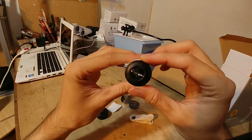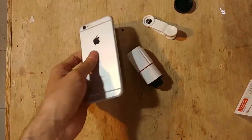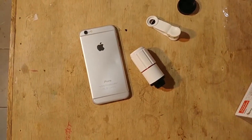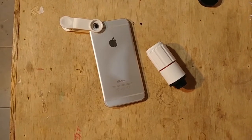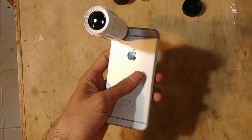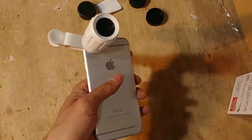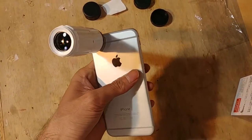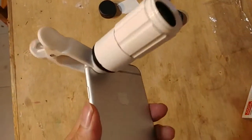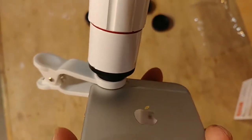Di video kali ini gua bakal menggunakan iPhone 6 dulu untuk testing pertama, karena iPhone 6 menggunakan satu lensa. Pastikan bracket itu rapi, baru optical zoom-nya dipasang. Kalau menurut gua, ini feels-nya agak sedikit berat, karena optical zoom ini menggunakan lensa cembung di dalamnya yang di-double. Jadi ada bobotnya, tapi itu tidak mengganggu penggunaan ketika merekam.